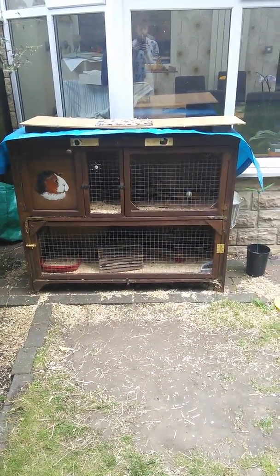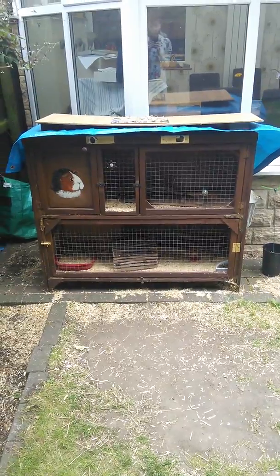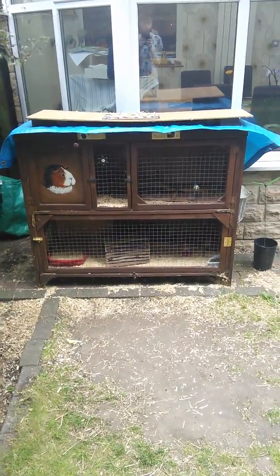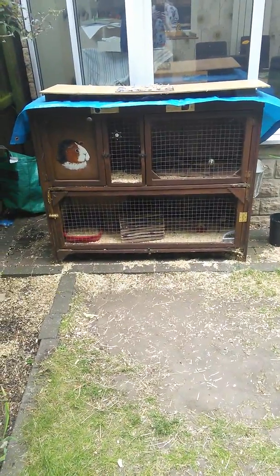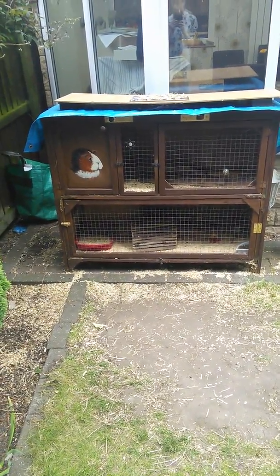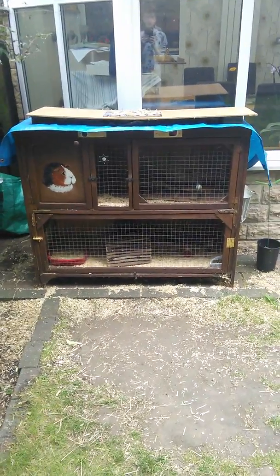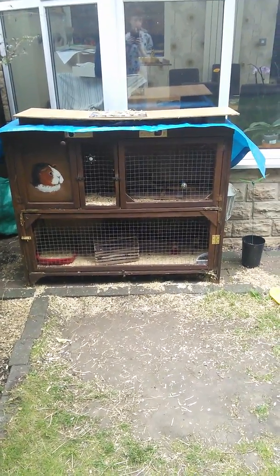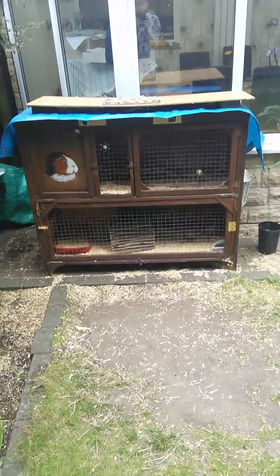Hi everyone! This video is going to be a hutch tour for the month of July. There are some new features to the hutch but not many. I'm sorry for the wind — as soon as I started to film it became windy, which is annoying, but I'll get on with the video.